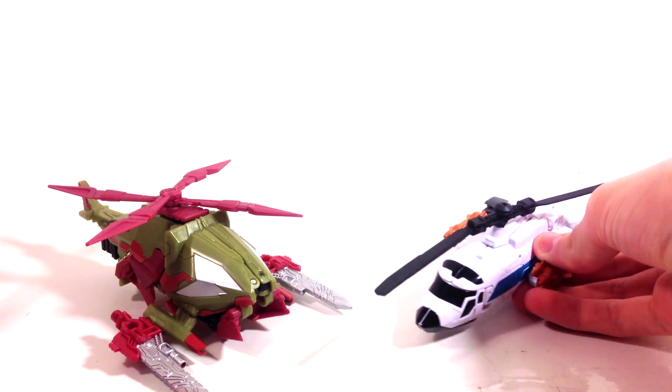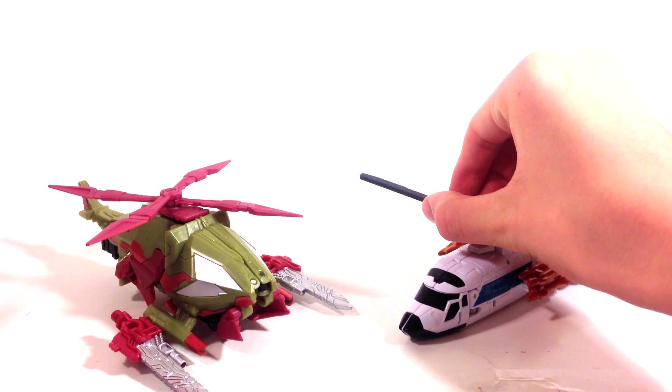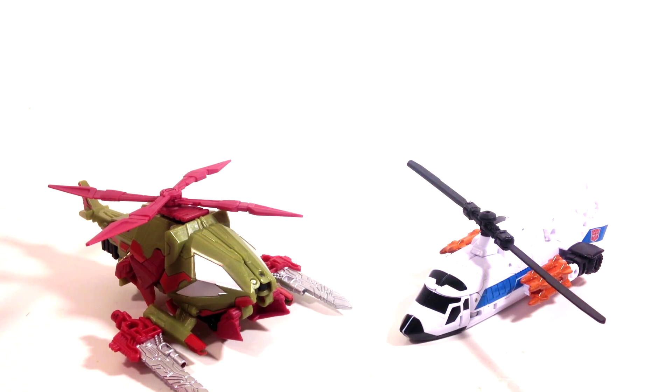Here he is with the only other chopper I have — Alpha Bravo. There are supposed to be two totally different types of vehicles, so it's okay but it's not great.